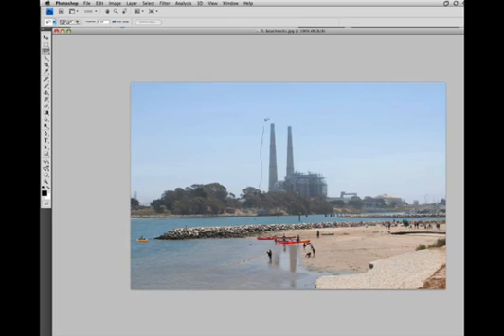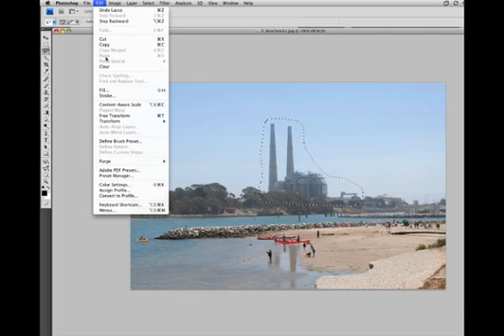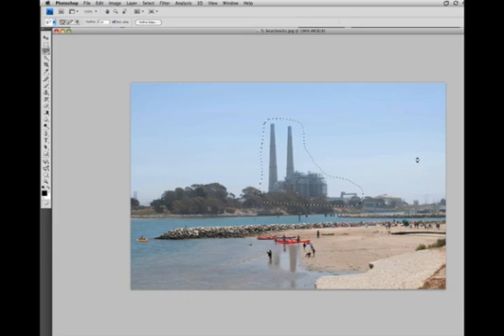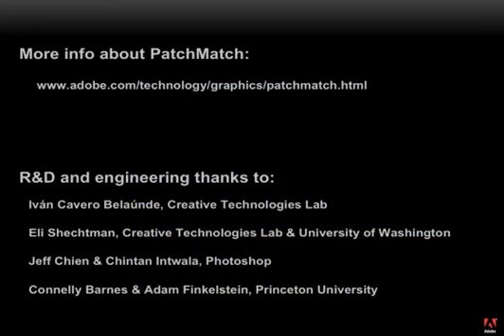Here's a nice photo we might have taken on vacation, but we'd rather remember it without this giant power plant in the background. So let's just do a really rough selection of that region and content-aware fill. After a few seconds, we've got a nice photo to send to the relatives. Hope you've enjoyed this sneak peek of future technologies.